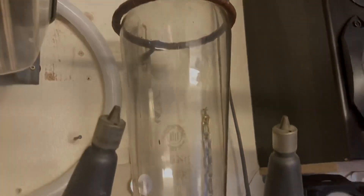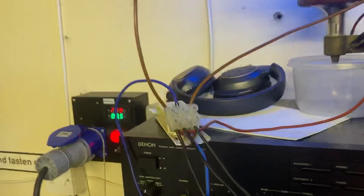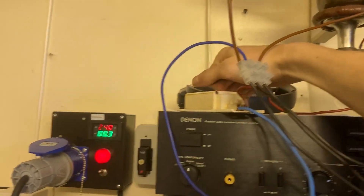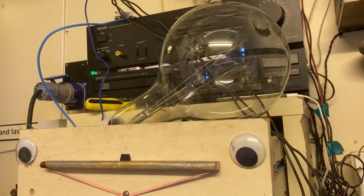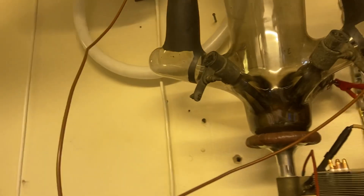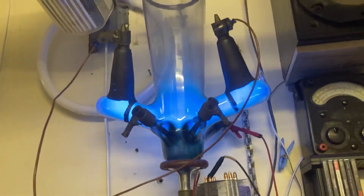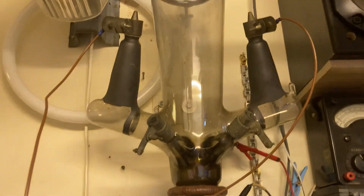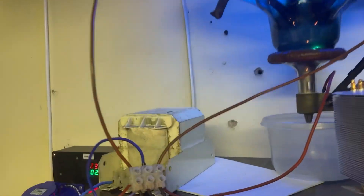That looks nice. Did the ballast finally pop? I think the ballast might have finally popped — that's really hot. I think the ballast gave up. Let's try and strike it again and see what happens. Come on, there it is. No, it's gone out again — it's not happy, but at least it works. It's running properly now. Bigger ballast, lightbulb was the load going through the ballast.